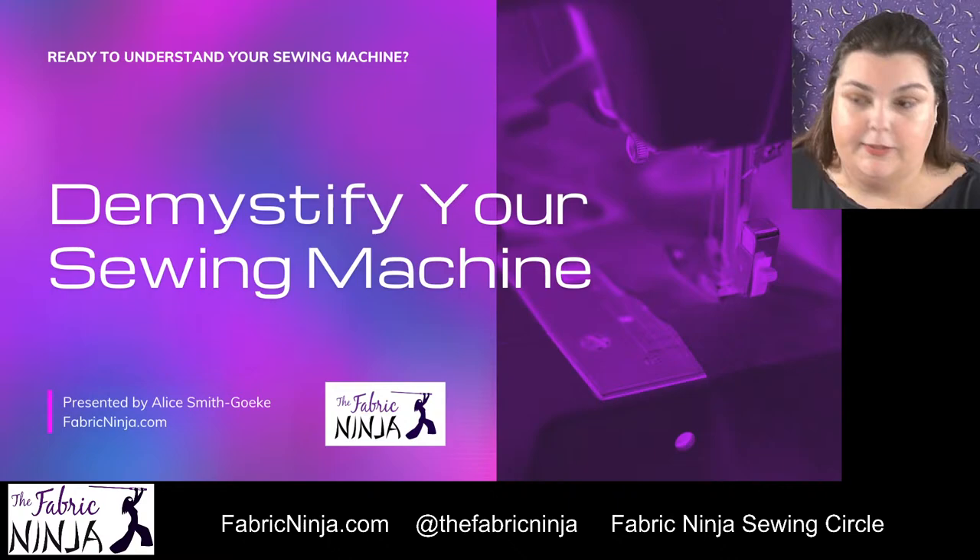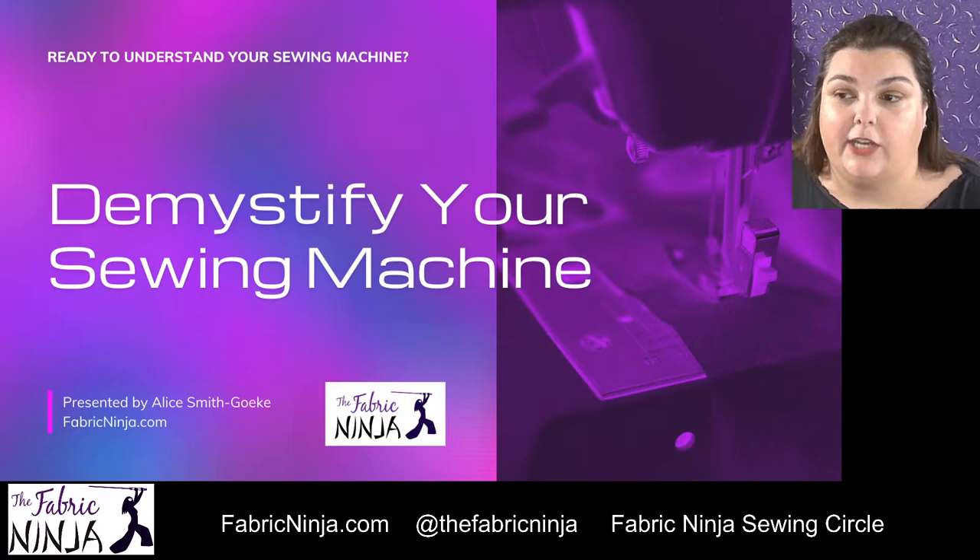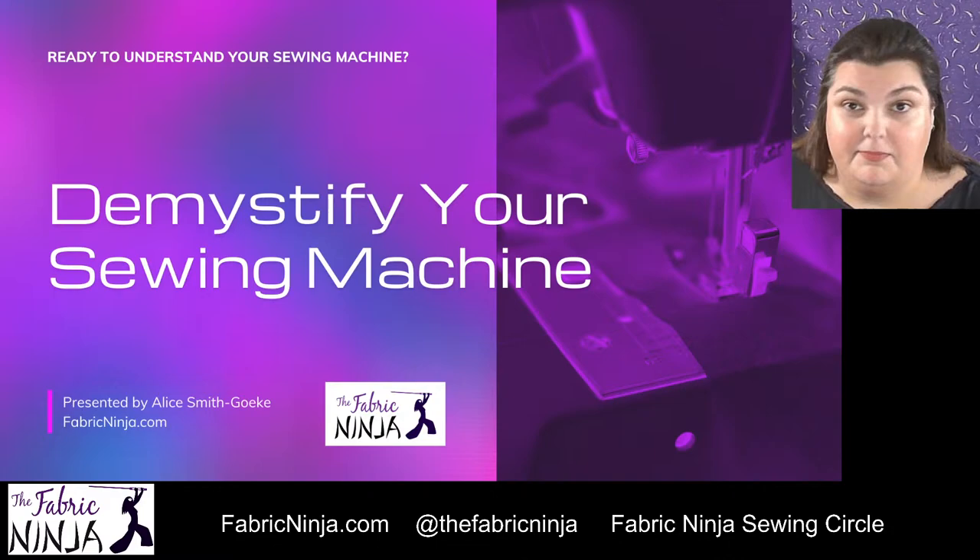So let's get to this. Hi, I'm Alice the Fabric Ninja, and today we are going to be talking about our sewing machine — we are going to demystify our sewing machine. FabricNinja.com is my website, and on Facebook we have the Fabric Ninja Sewing Circle that I would love for you to join. Everywhere on social media you can find me at The Fabric Ninja — Instagram, YouTube, all of those things.